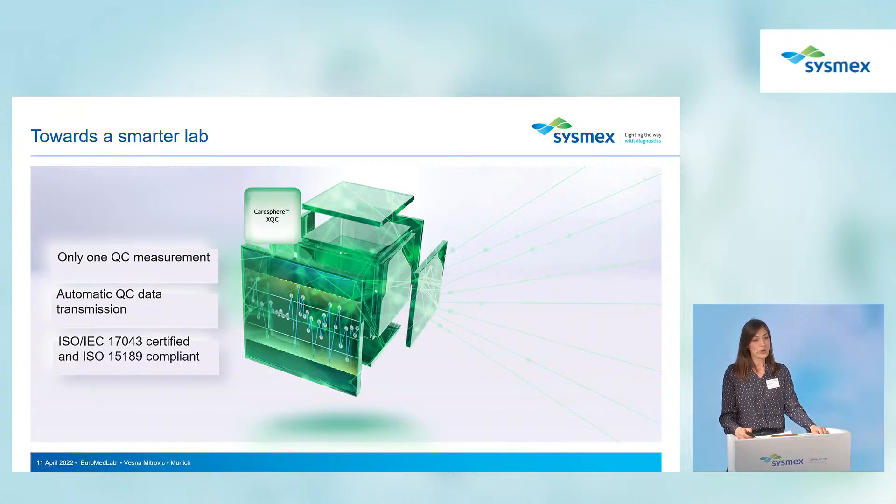Those are all the great features this analyzer provides. Let's take a glance at all of those features in summary.